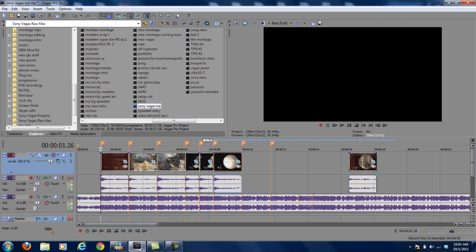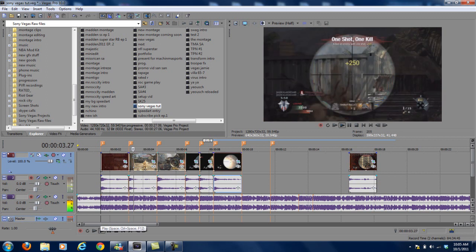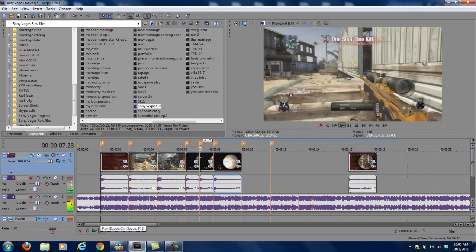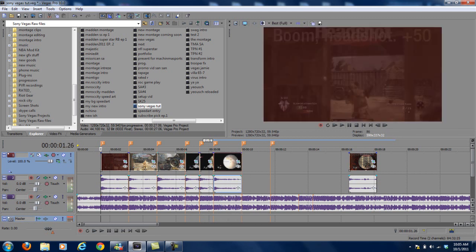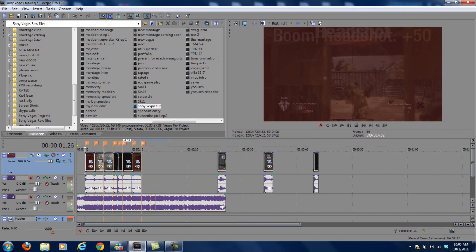Let's run this one more time. I'm going to go ahead and render this out real quick since it's laggy. Let me drop this last clip on here — I have more but I don't want the extra footage.